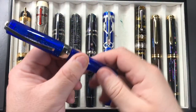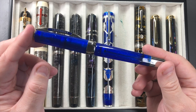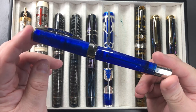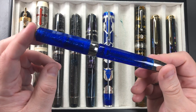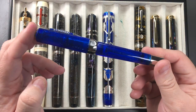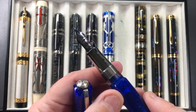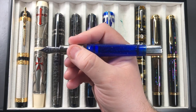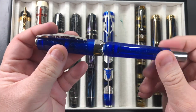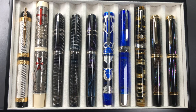The Visconti Opera Master Luna was a Goulet exclusive, made from the same blue resin material as the Daedalus, with real silver dust in the body. Opera Masters tend to be on the heavier and longer side, but I love this pen a lot. On this pen I have a 23-carat palladium 1.3mm stub nib. I find these are a good size and weight, and I love that they hold around two and a half milliliters of ink — a really good ink capacity.